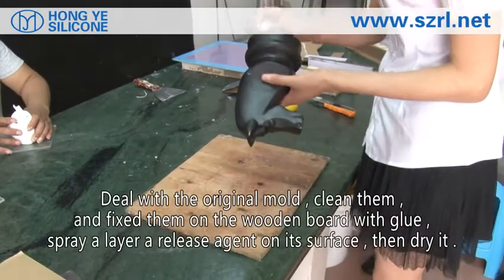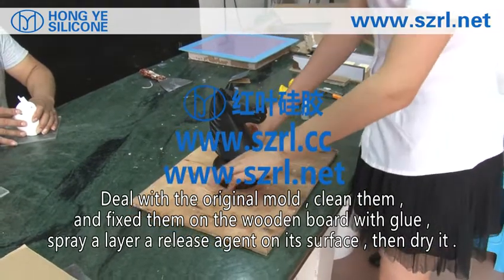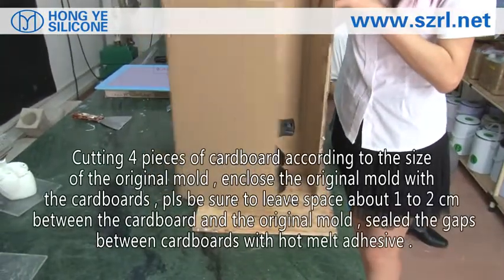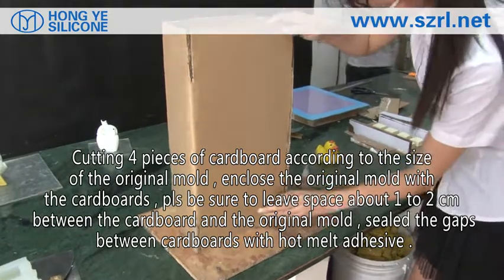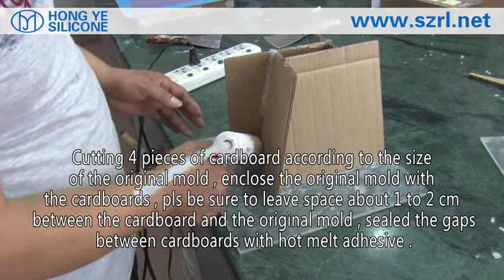Deal with the rigid mold, clean them and fix them on the wooden board with glue. Spray a layer of release agent on its surface, then dry it. Cut four pieces of cardboard according to the size of the rigid mold. Enclose the rigid mold with the cardboard, leaving 1-2 cm between the rigid mold and cardboard. Seal the gaps with hot melt adhesive.